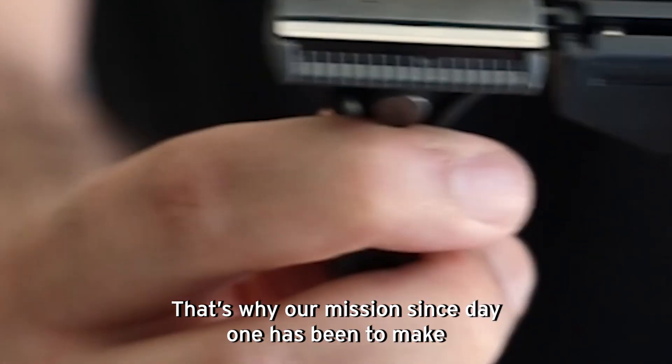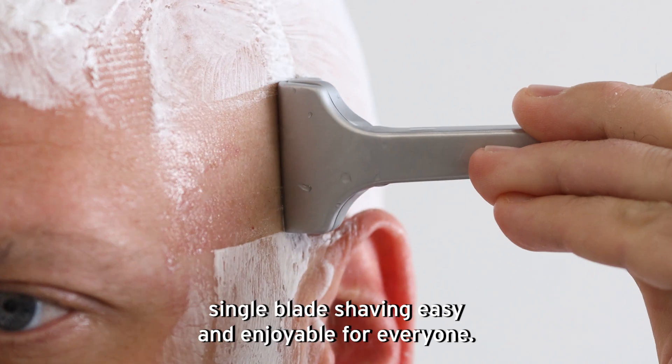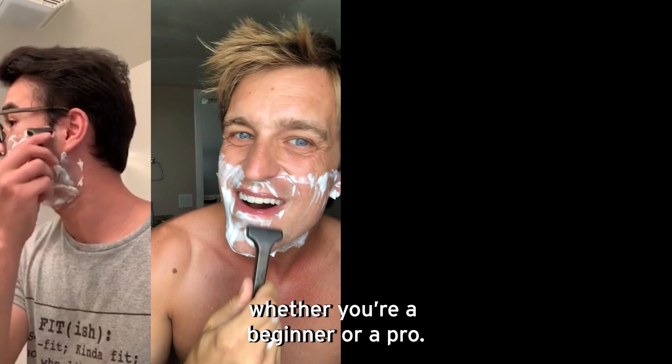That's why our mission since day one has been to make single-blade shaving easy and enjoyable for everyone, whether you're a beginner or a pro.